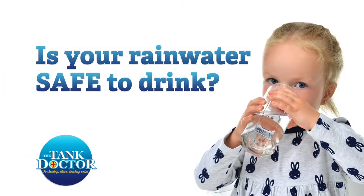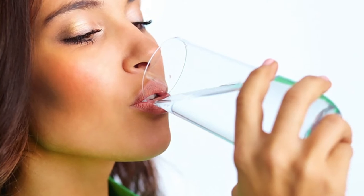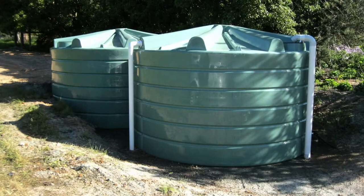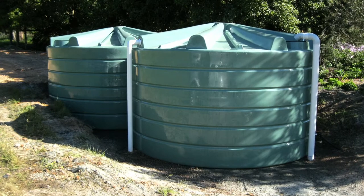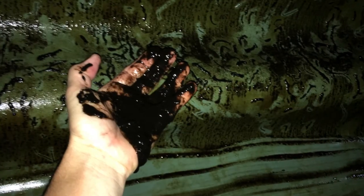Is your rainwater safe to drink? I'm Dave from The Tank Doctor. We specialise in rainwater tank cleaning and the manufacture and installation of rainwater filtration systems with UV sterilisation. Although your rainwater may be clear and taste okay, when was the last time you actually looked inside your rainwater tank? There can often be a lot more going on inside the tank that you just don't know about.